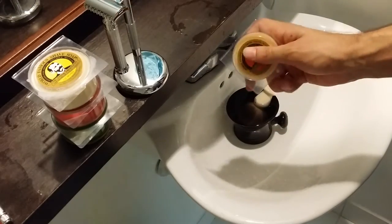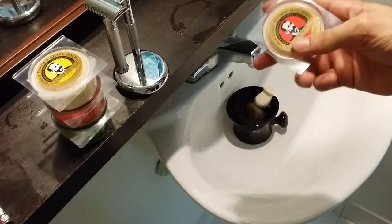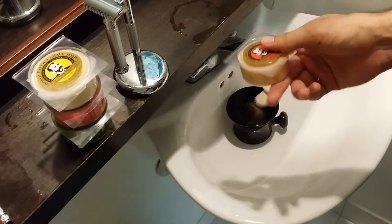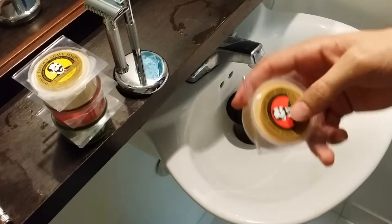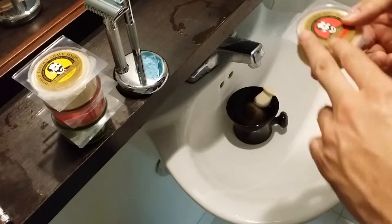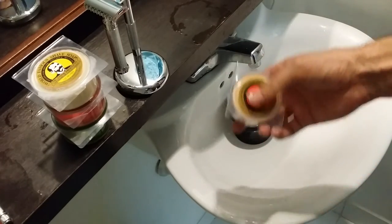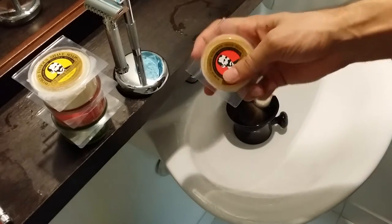Hey guys, welcome to PrimAndPrep.com. Today we're going to be doing some shaving soap reviews. If you haven't checked out our site, the link is in the description below. PrimAndPrep is all about male grooming and wet shaving, so if you're into wet shaving, safety razors, straight razors, shaving soaps, creams, and brushes, you'll definitely love our site.